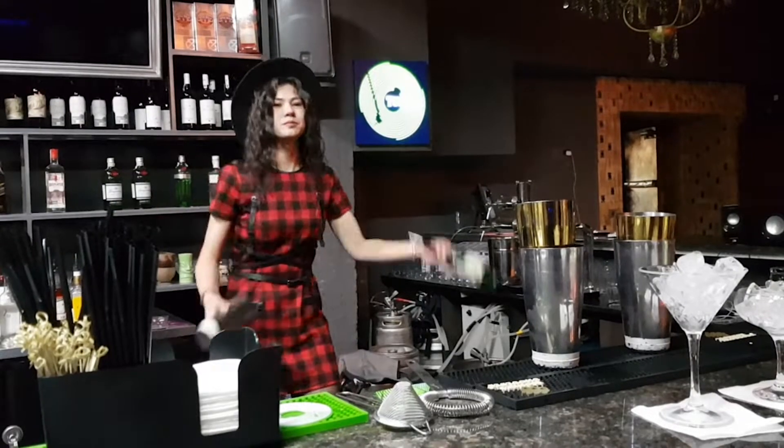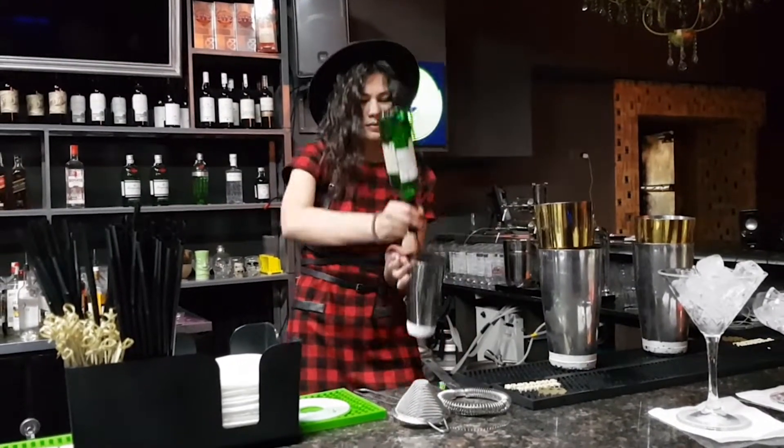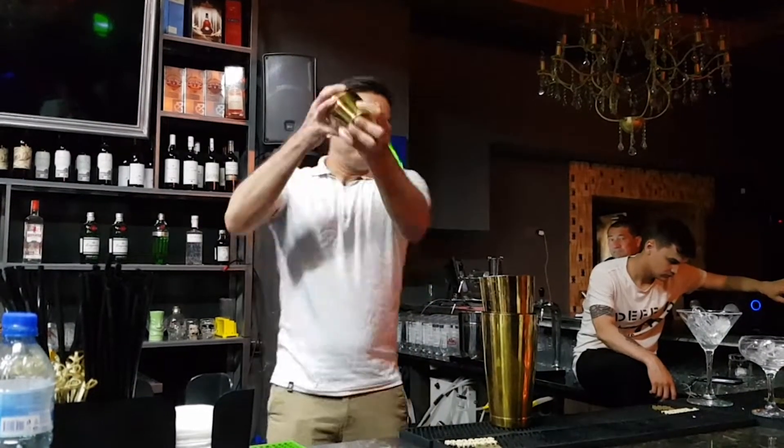If you consider yourself a professional or want to become one, it is important to make a very tasty drink very beautifully. And here we will learn how to do it.